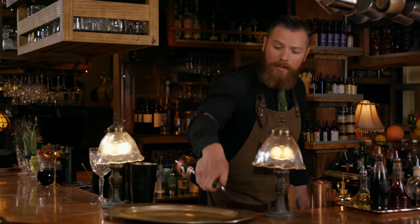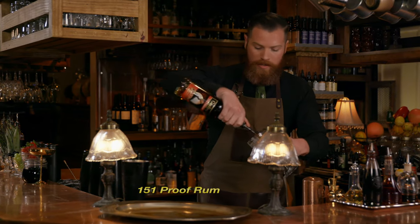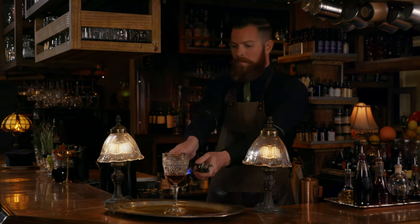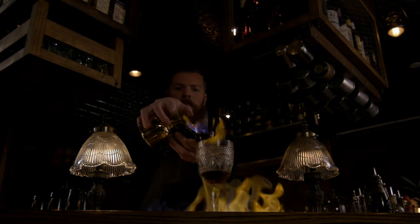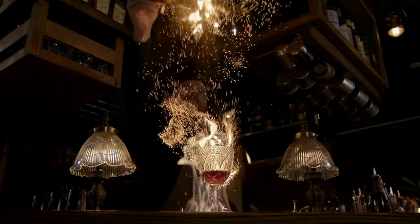Next, we're going to get our tray set up with a little bit of 151 proof rum on the tray and in the glass. And now comes the fun part — a little bit of cinnamon in there makes it nice and sparkly.